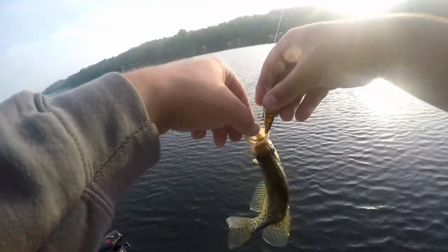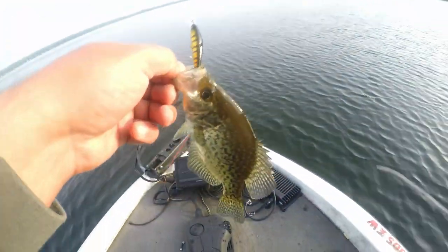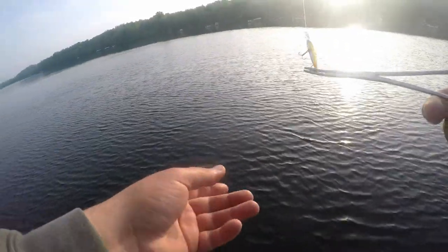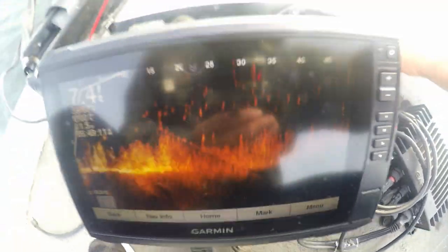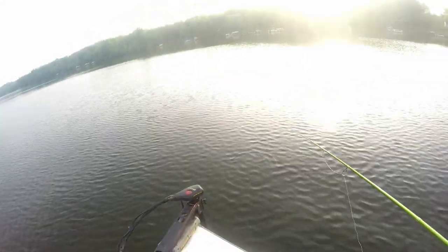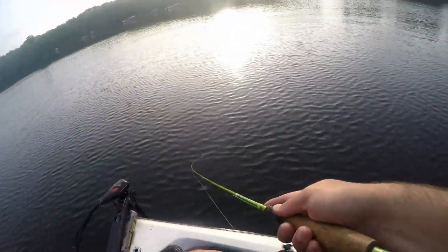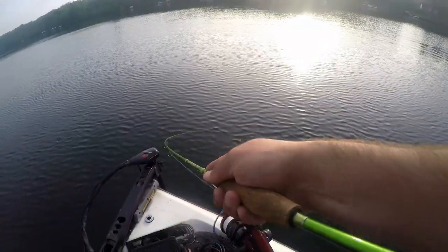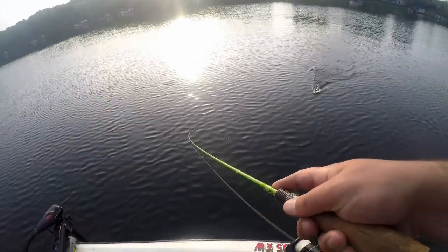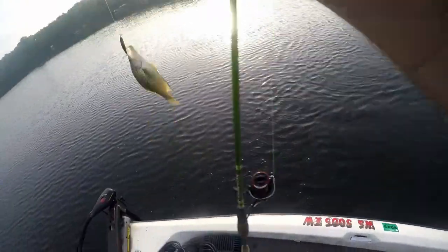He's on the smaller side - throw him back. I have to be a little quiet, there's a bunch of boats around me. Last thing you want is them pushing in on your crappie hole. There's a mega school stacked up about six feet down. We got another boat incoming. There's one - that's a better one for the live well.